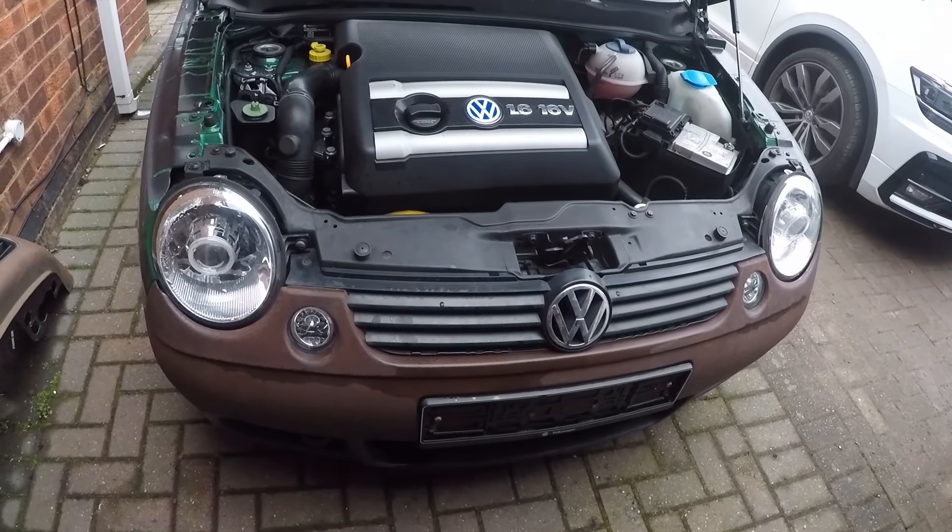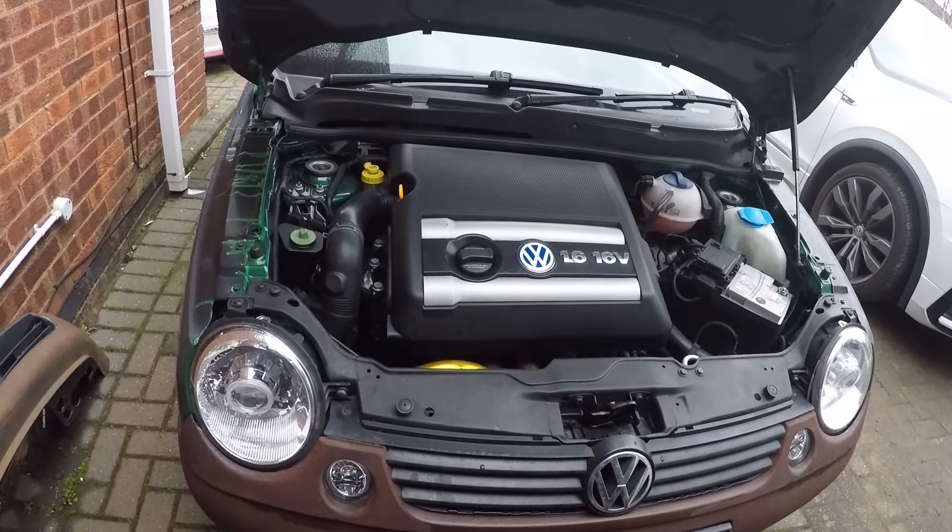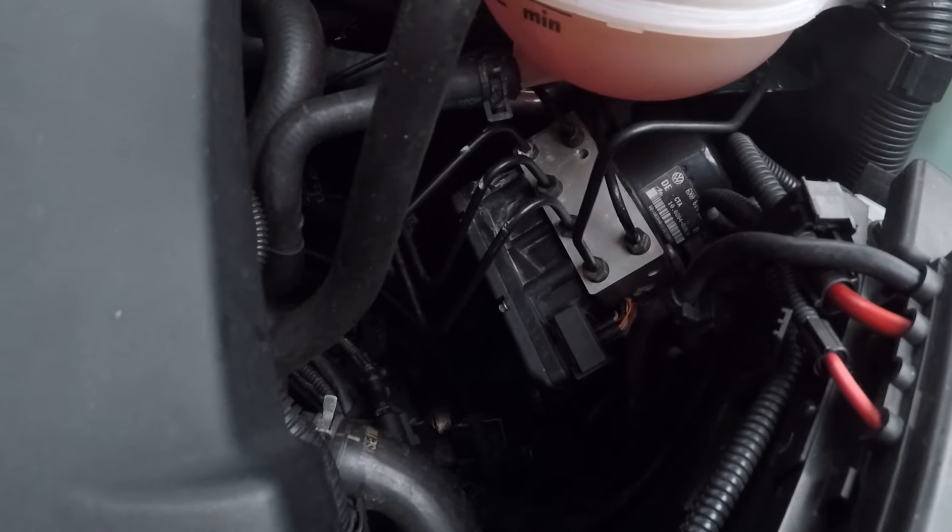I suppose it's not really a GTI, is it? It's a fake GTI. Shut the fuck up, you cunt!